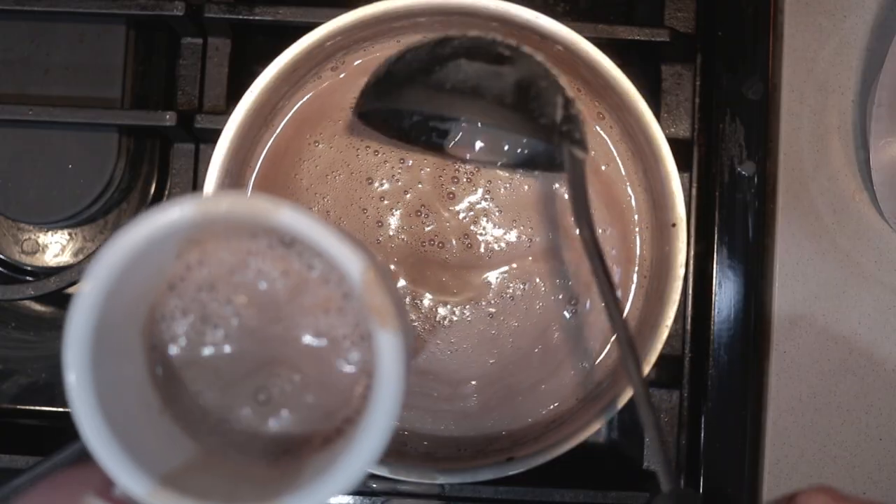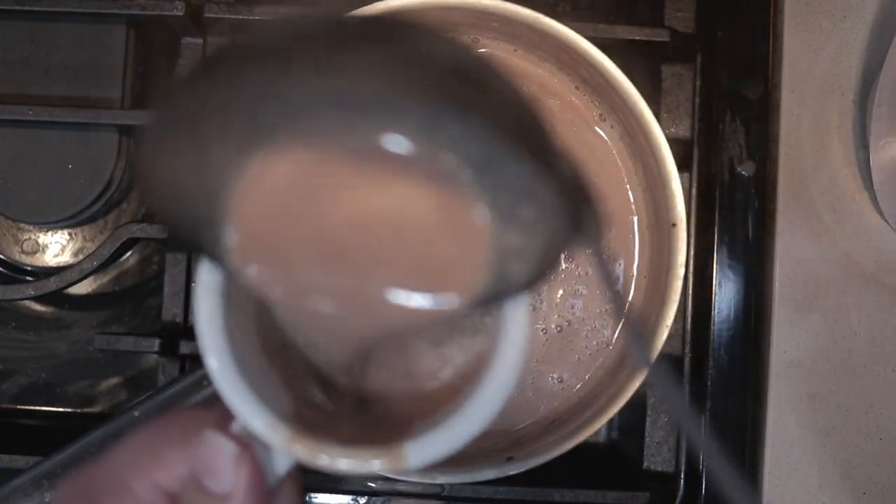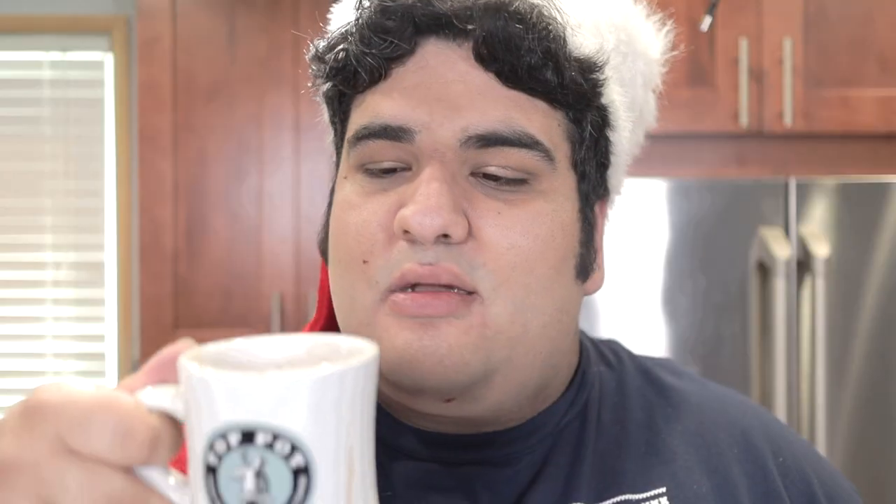Finally, ladle the hot chocolate into the mug of your choice. Top off your hot cocoa with marshmallows. For an extra kick, add a little Bailey's Irish cream. Now, it goes without saying, but don't serve this version to kids or pregnant women.